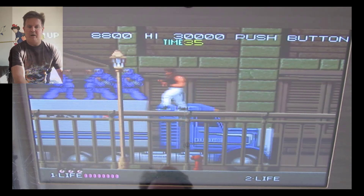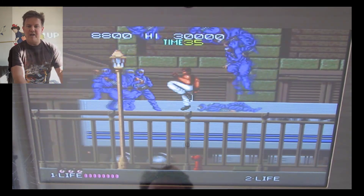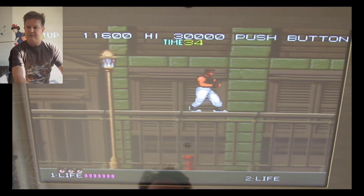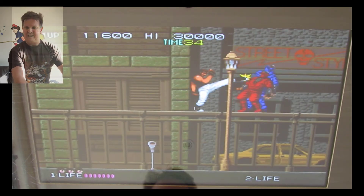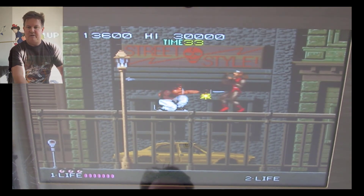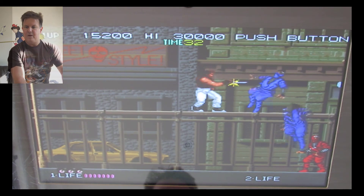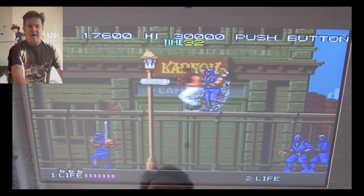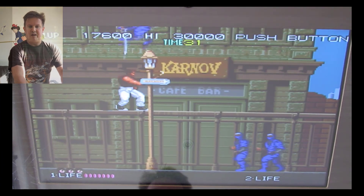I learned karate for a while, and I learned the ki-ai from these guys. You can pick up objects too — you've got a sword or something here, and I can start stabbing them. As a scrolling arcade with two players, it has some nunchucks. I love the nunchucks — they've got more range.